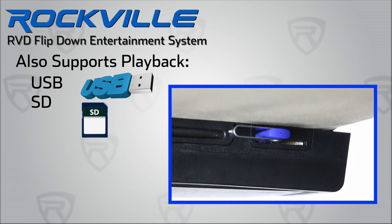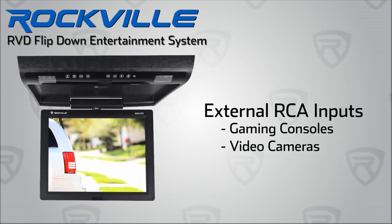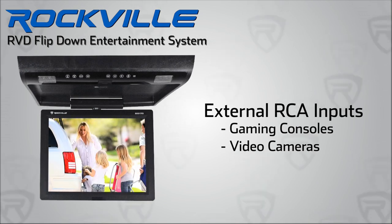Besides DVD playback, the RVD features playback from the built-in USB and SD card slots on the sides of the unit so that you can watch multiple popular digital file types. The RVD Flipdown DVD players also feature RCA auxiliary audio-video inputs for playback and integration of external devices.